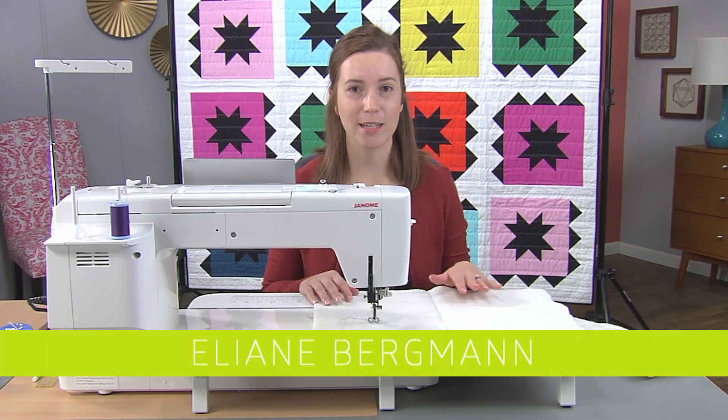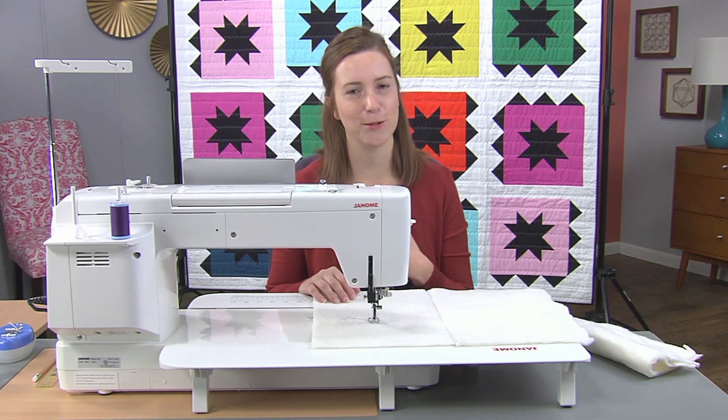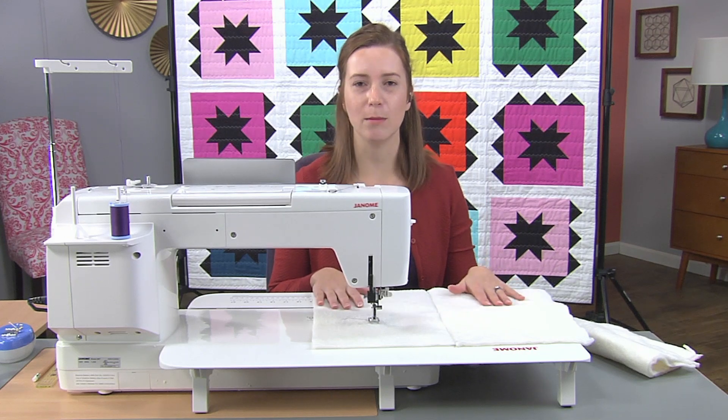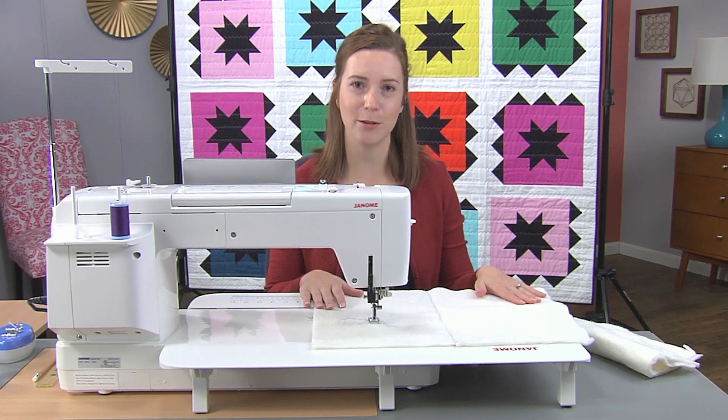Hi, I'm Eliane and today I want to talk to you about Franken-batting. I love scraps — fabric scraps, but also batting scraps, because I can use them to get a whole new project out of them by sewing them together. That's what I call Franken-batting.